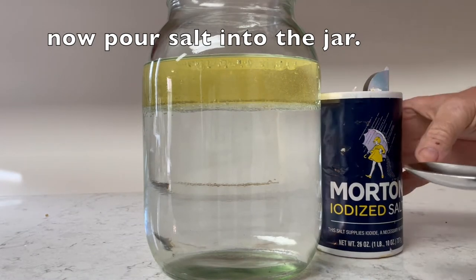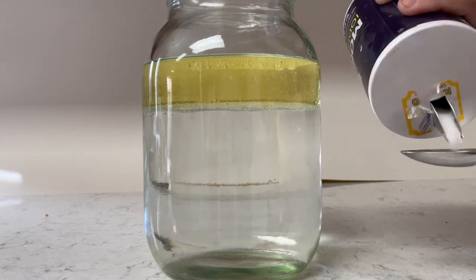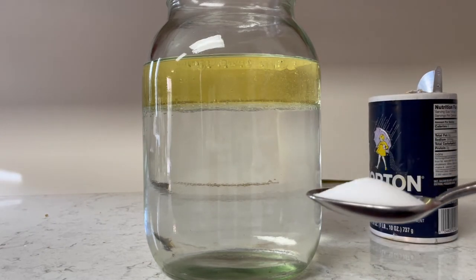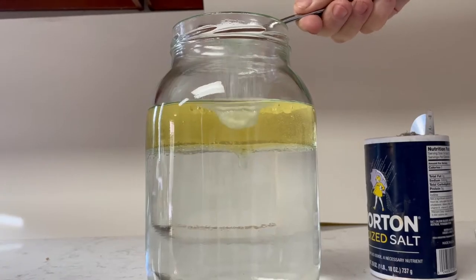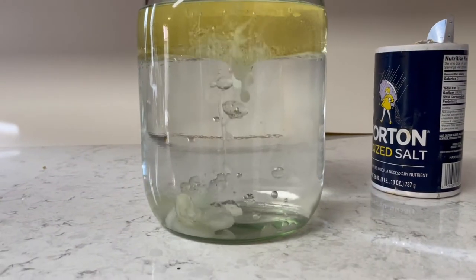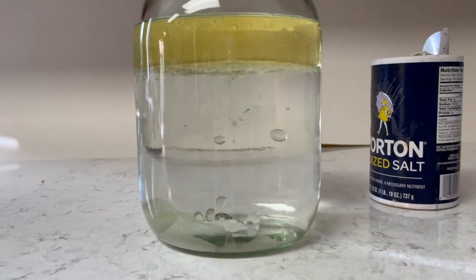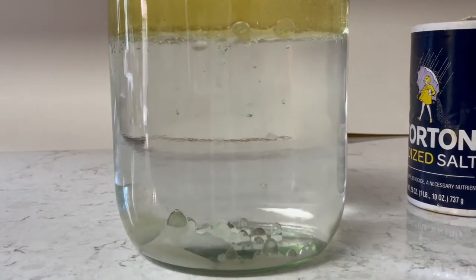So we're just gonna take regular table salt and pour it into a spoon. I have an extra large spoon here — it could be any size you want. We're gonna do this multiple times. You take your salt and pour it into the jar. And there it goes — you start to see the oil bubbles popping up through the water, and I'm gonna explain the science behind it.